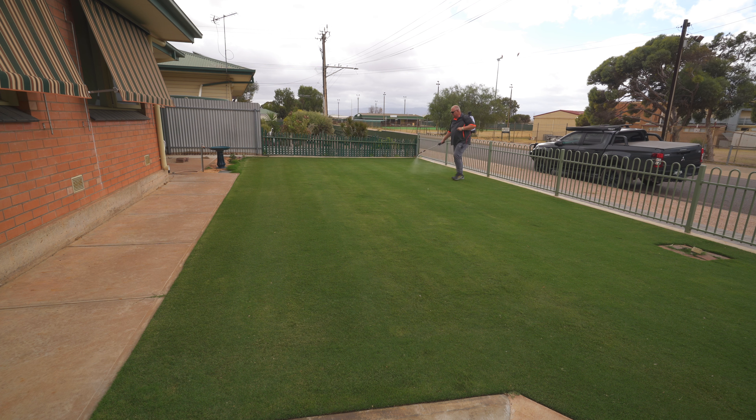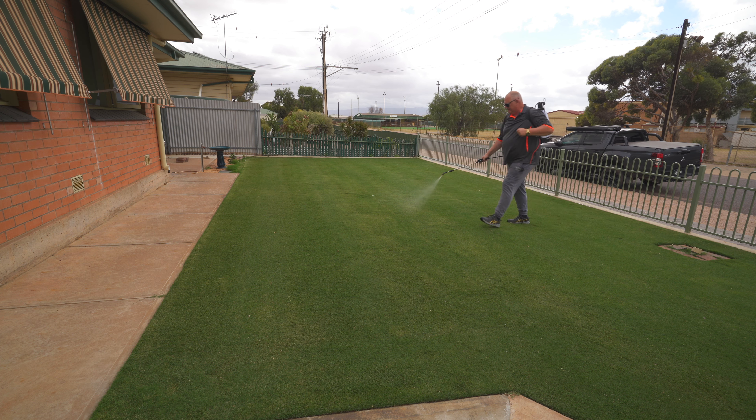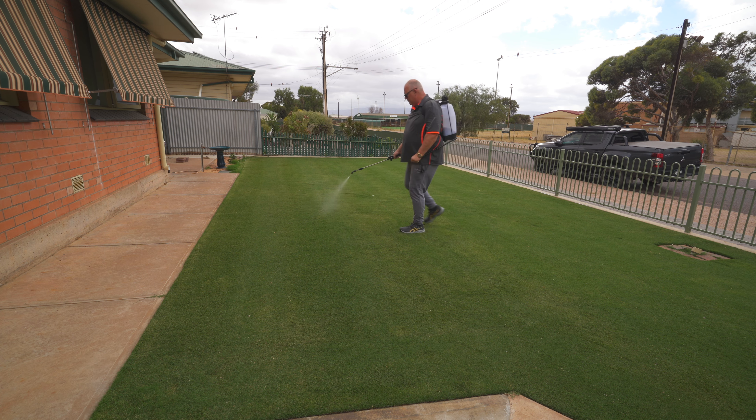When to mow? Probably wouldn't need to mow until tomorrow — you've got to give it at least six hours before you mow. I like to let it breathe and give it a full day. I am going to have to mow tomorrow because I'll be busy for the next few days. This lawn is in fantastic condition going into the cooler months — just where I want it.